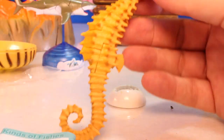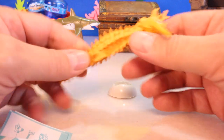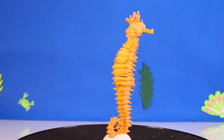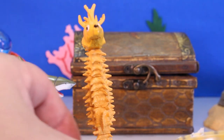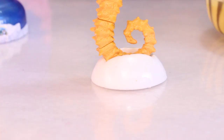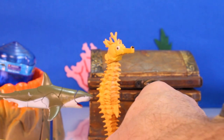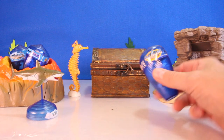All I need to do is put the head and the tail on. Look how tall this guy is — this is awesome. It's a seahorse! Look at how cool this is. I'm so happy that he came together, saved me a bunch of time. The little base is definitely such a bonus. I totally love this seahorse. All right, what's next?